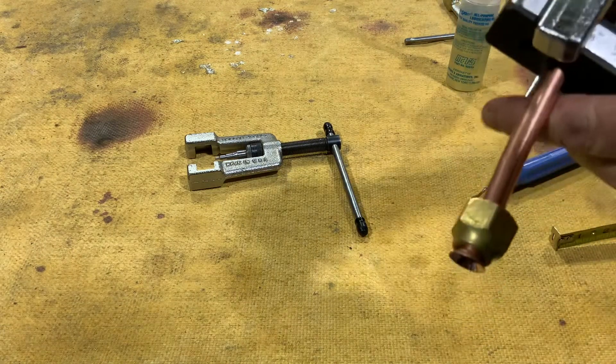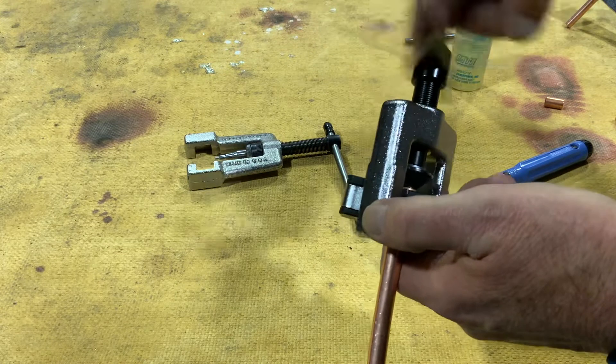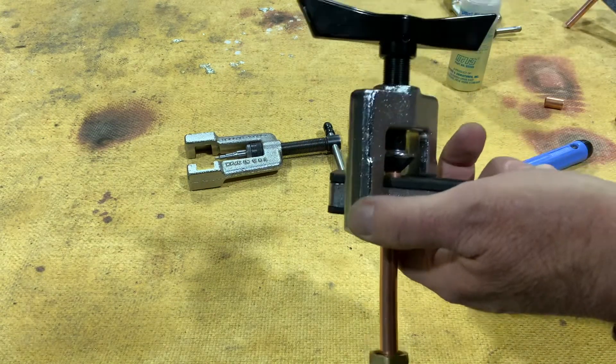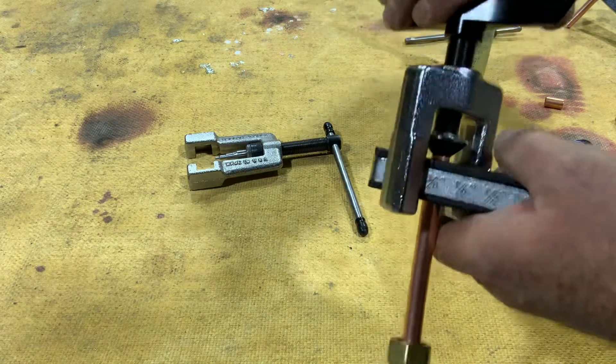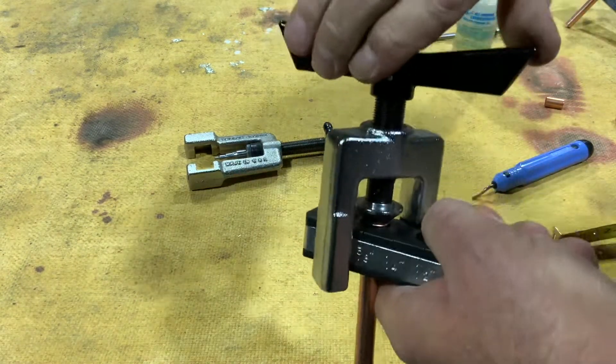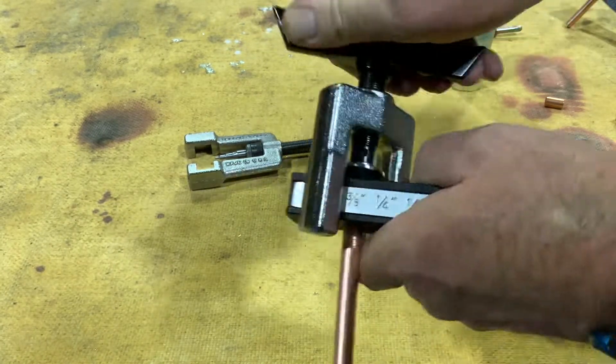That helps. Make sure you have your flare nut on there before you make your flare. It never fails — you'll make a beautiful perfect flare and then you'll realize you never put your flare nut on there. Then you'll be starting all over again.